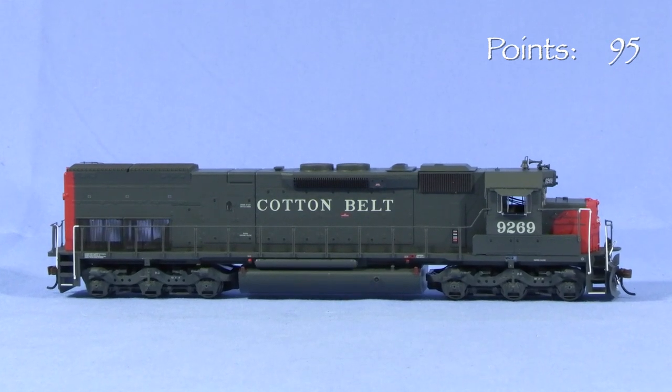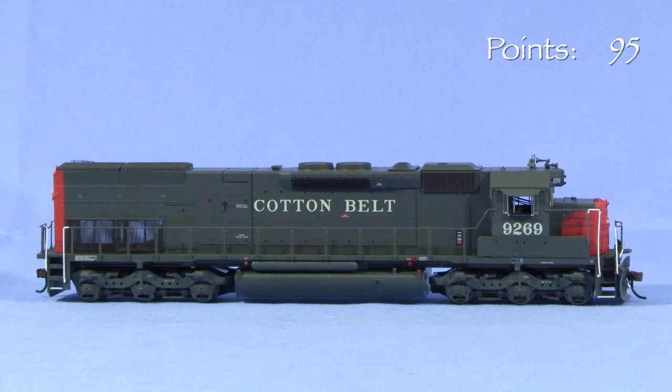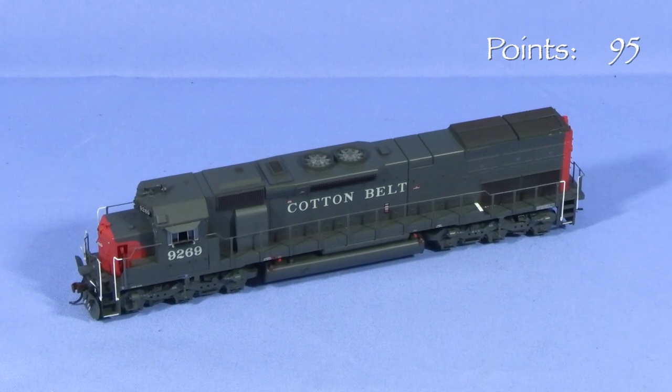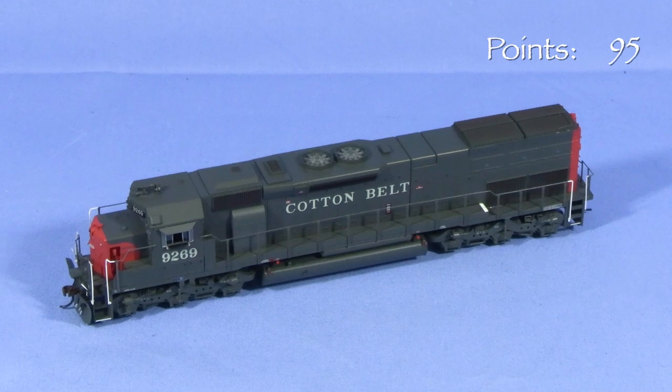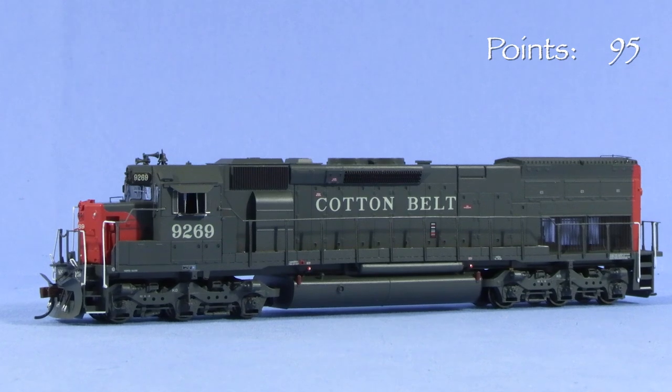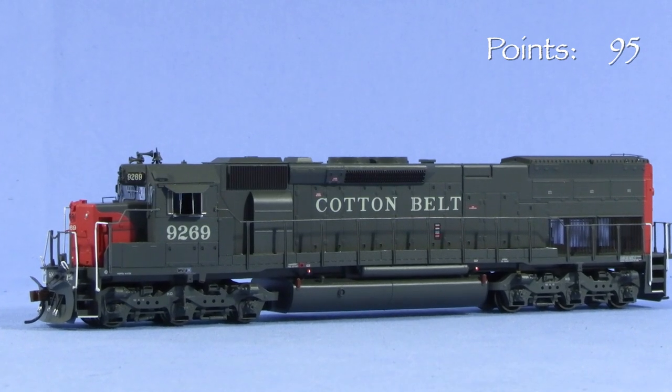It's important to mention that though the model doesn't have some details, what's there is essentially correct. So if you wanted to bring the engine up to the level of an Athearn Genesis or Scale Trains' rivet counter model, it would be mostly a matter of adding parts. A Canon cab interior kit and some aftermarket air filters and fuel tank plumbing would really dress this model up.